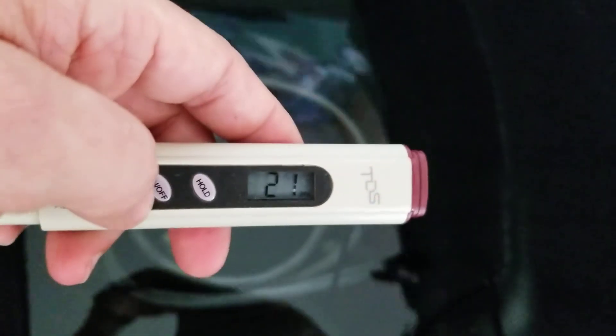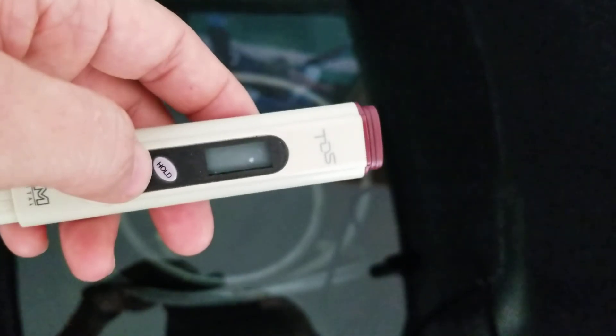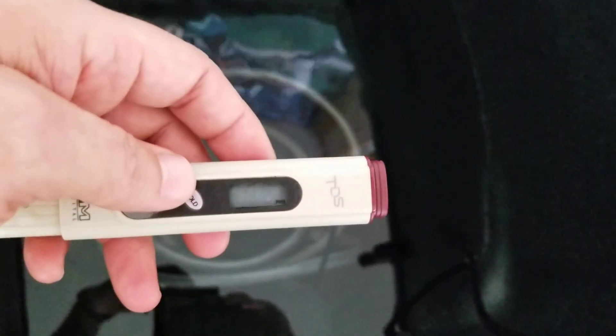Let's try it again — 21. Let's do 2 out of 3, that's really good. Let's try once more. So I guess my TDS is at 20. Well, that's impressed even me.